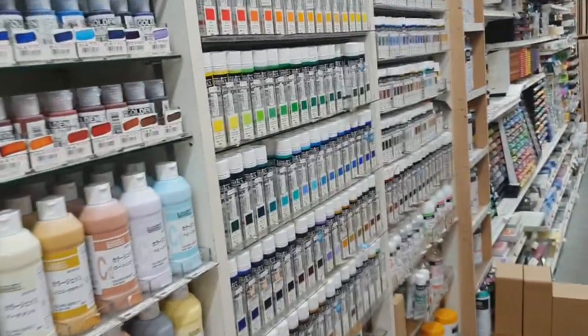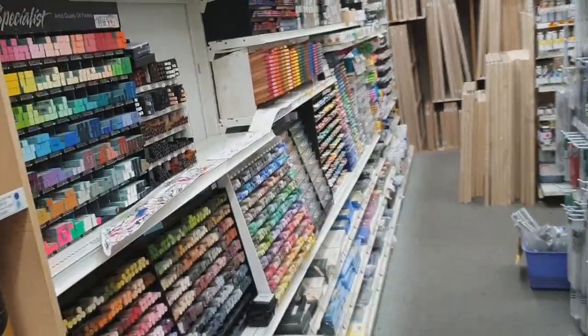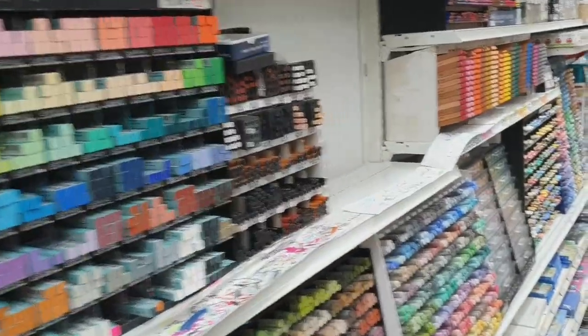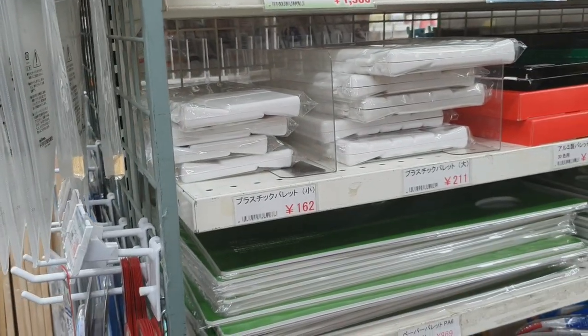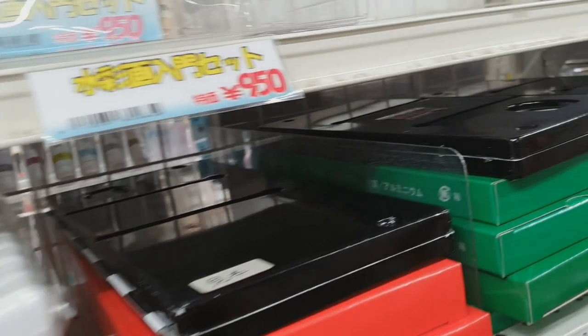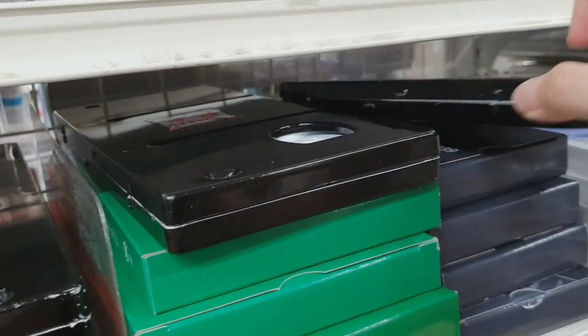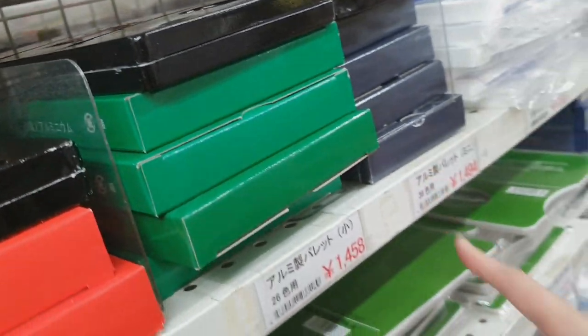They also have acrylics over here but we're not going to go through those. So this is a pretty small place but it does have the basic art materials. Right here we have a palette — this is a nice palette, 1000 plus yen.